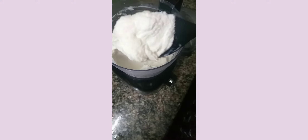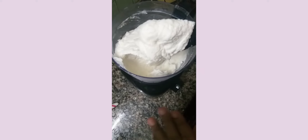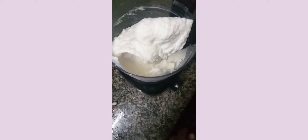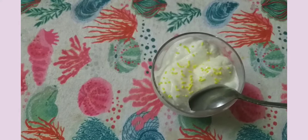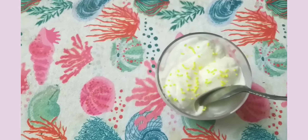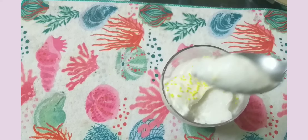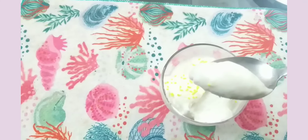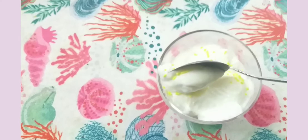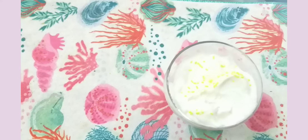Now scoop and serve. It will be smooth and melt. You can add it in a container and wrap it in the freezer. Now add some ice crystals, some sprinkles, and some fruits.